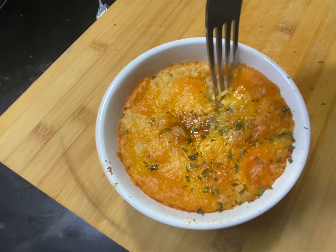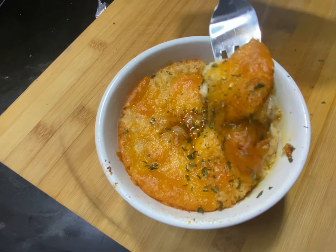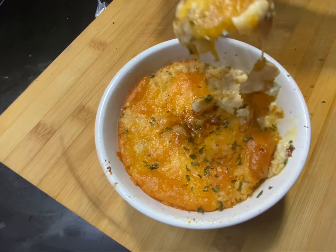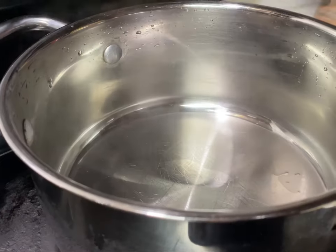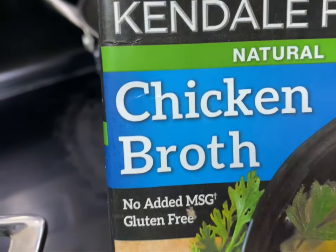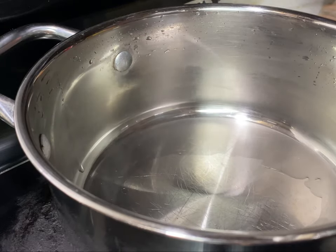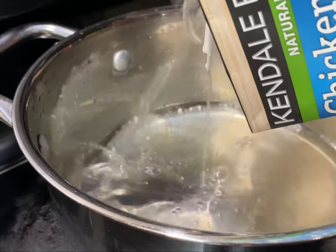Today I'm going to show you how to make cauliflower mash for the pureed stage. Look how delicious it's looking! Cauliflower can be very bland. Most of the time people are boiling it with water, but to infuse some flavor into this cauliflower mash, we're going to boil it with some chicken broth.